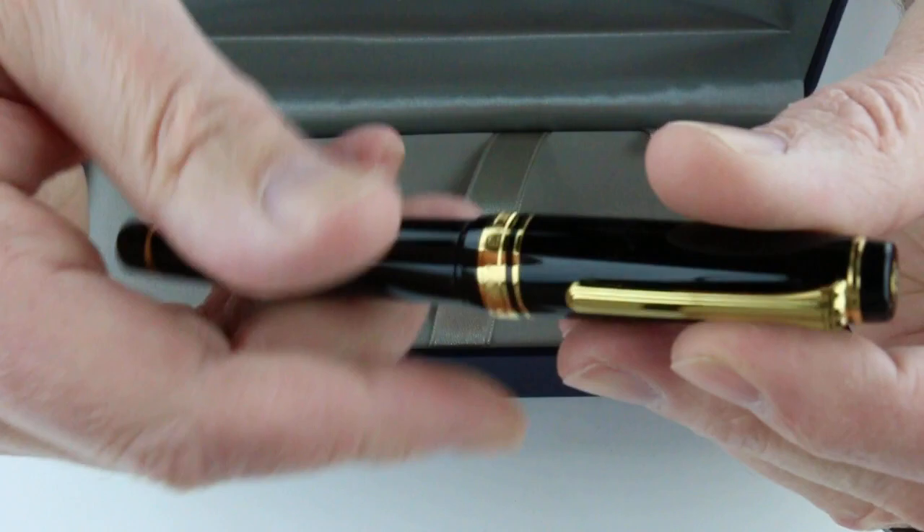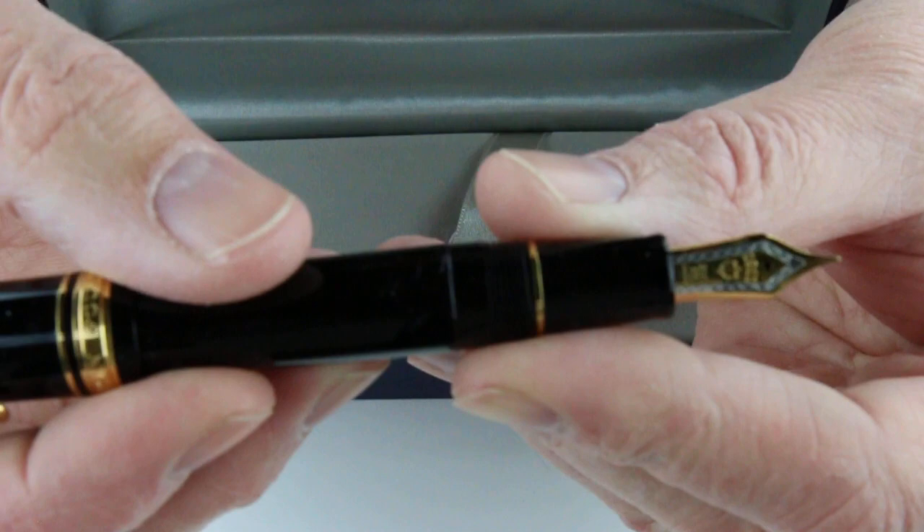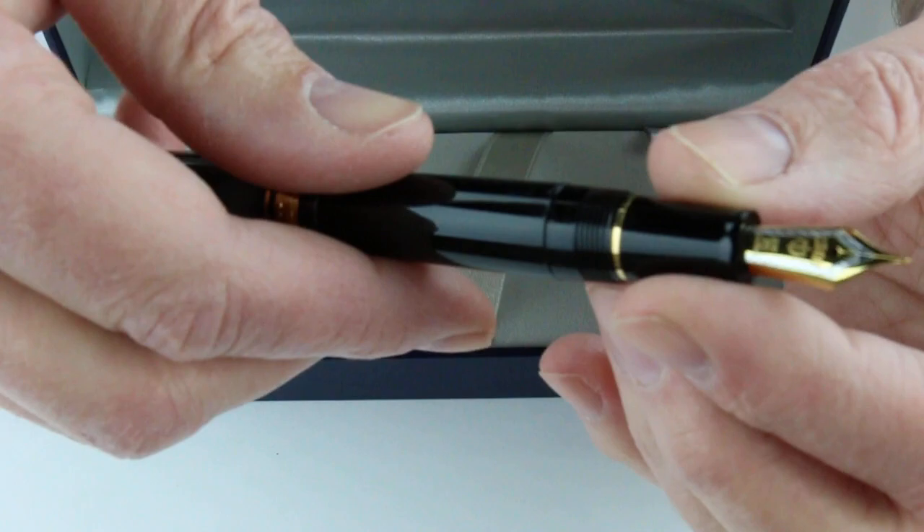The cap is threaded and will unscrew, and can be posted on the end of the pen. The Sailor Pro Gear comes with a 21 karat gold nib. It's a two-tone nib with both silver and gold colors and a black feed.